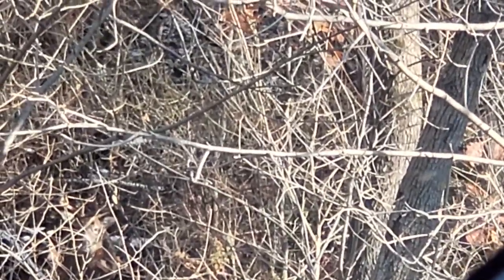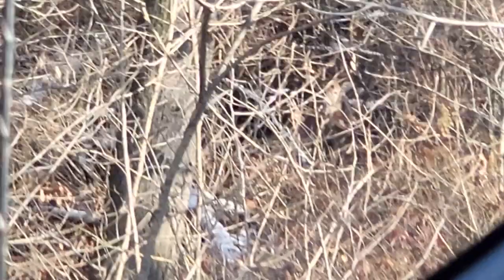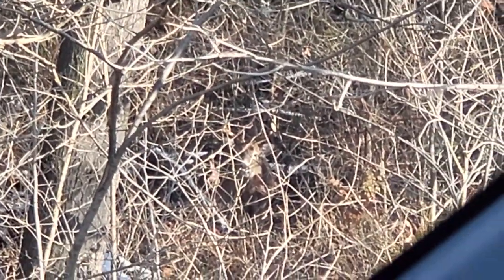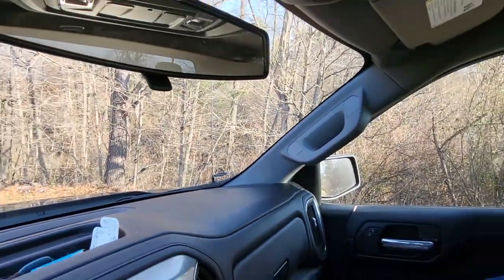Alright guys, so first video filmed on my brand new GoPro here. Pretty sick. I hope you guys like that little deal right there — my uncle spotted it on the side of the road.